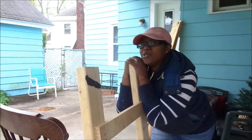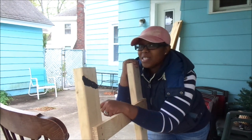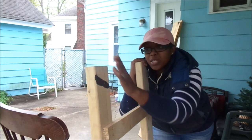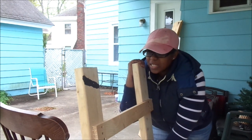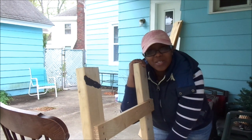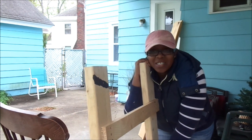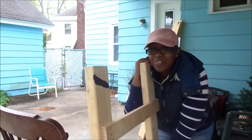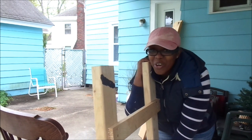Stay tuned to the next episode so you can see how I styled it. I do think I'm going to leave it raw — I'm just going to sand it down and seal it. Stay tuned to the next episode to see how I styled it in my living room. And if you have not yet subscribed to my channel, I would love for you to do so — it is always free.